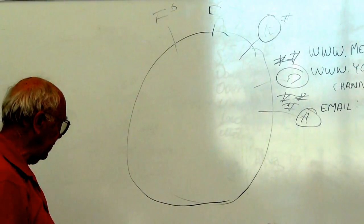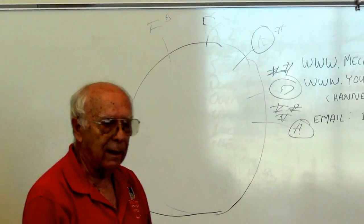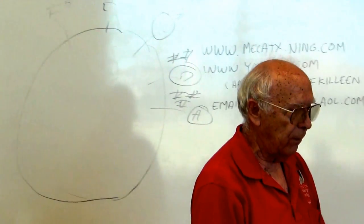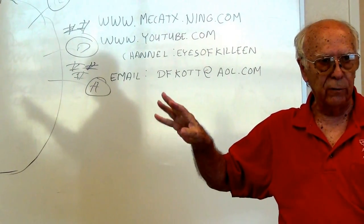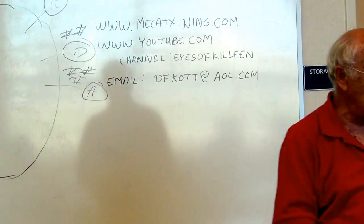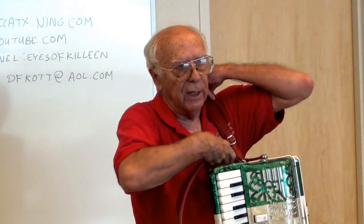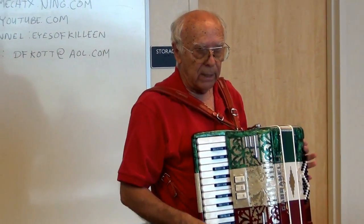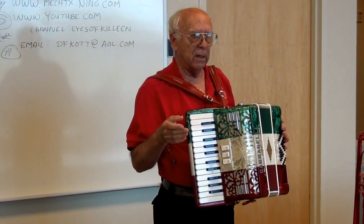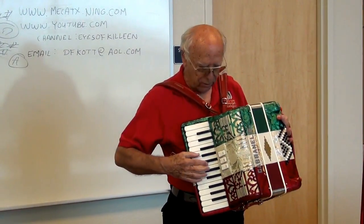Now, somebody brought up last week a question on transposing, and that's extremely important. That's what this circle of fifths is. I'm about to show you what this circle of fifths is used for in music. It's used for several things. One — transposing — means it's played in a different key.